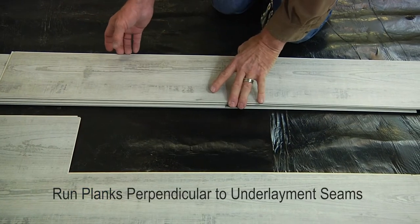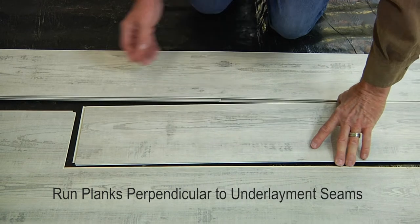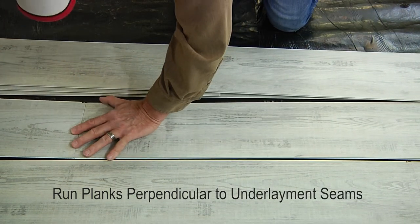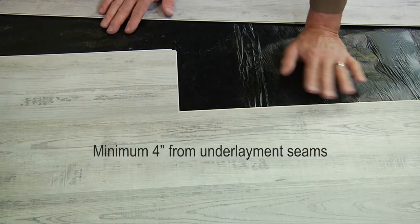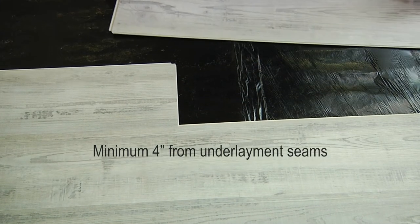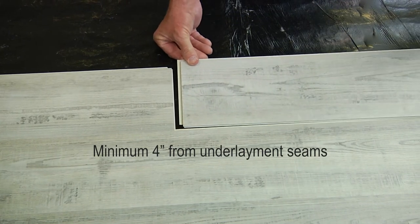Plan ahead to ensure the underlayment seams run perpendicular to the long dimension of the planks. This will help eliminate any voids under the joints. There must be a minimum 4-inch separation between seams of underlayment and seams of finished flooring products.